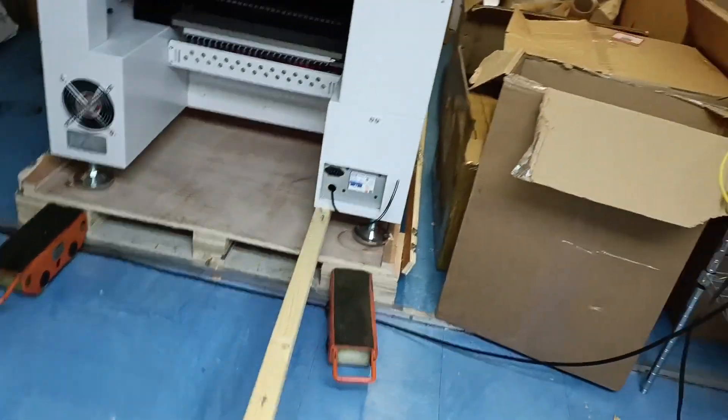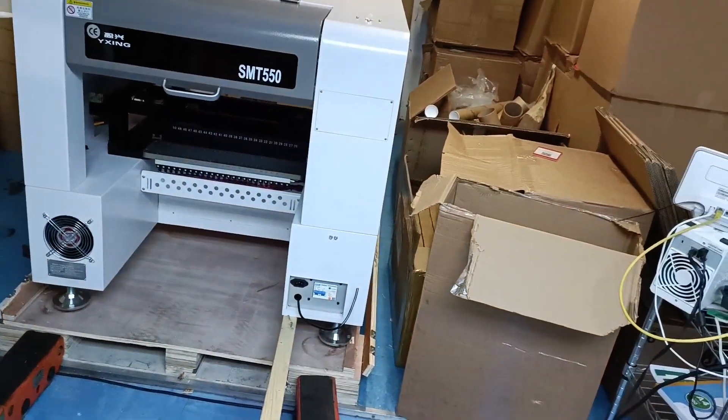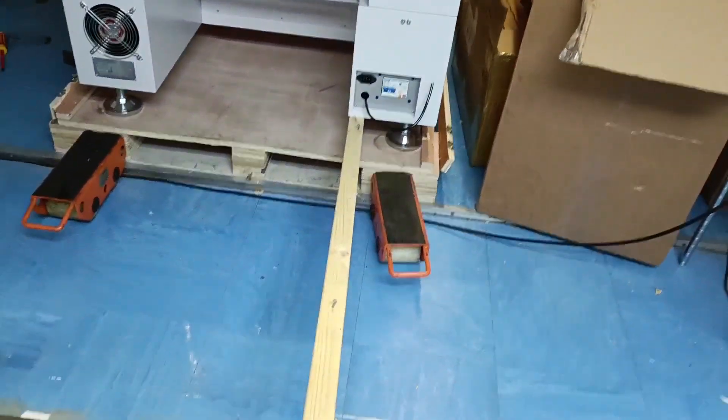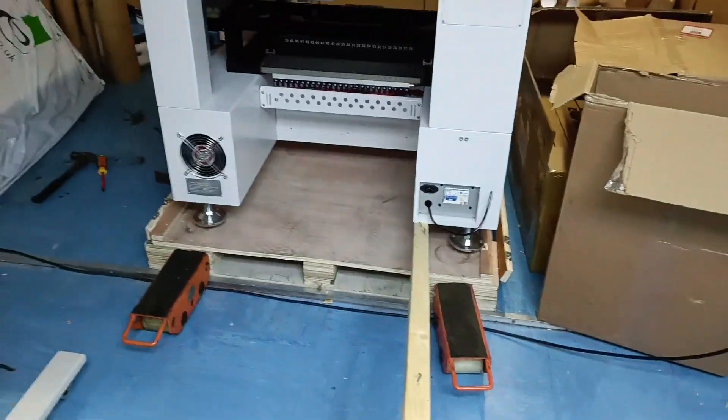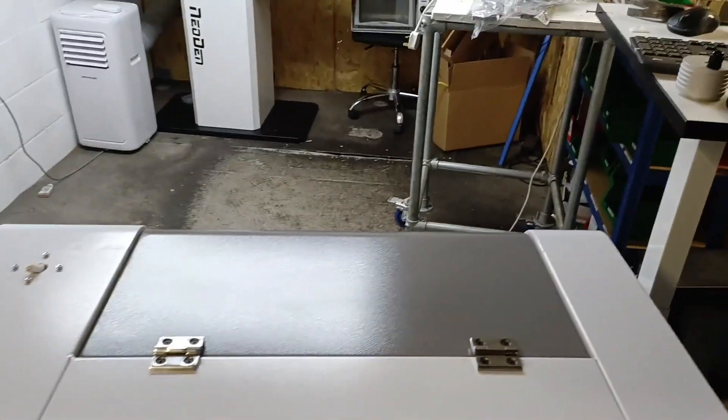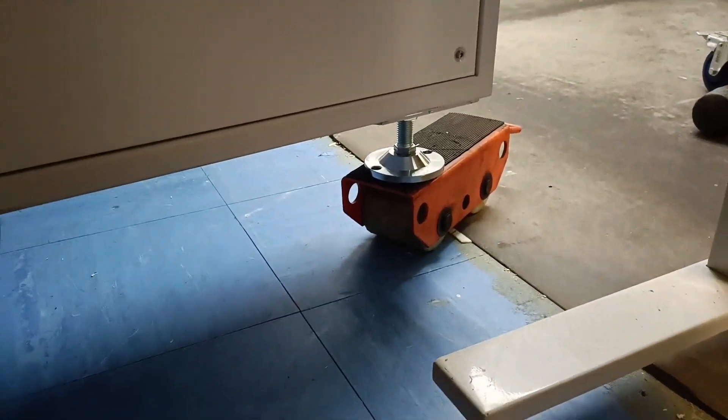I cannot lift this machine — it weighs 257 kilograms. But with about a 1.8-meter piece of timber, I can actually lift the machine quite easily, doing this with one hand whilst holding the phone. With two-ton wheels underneath it, even on my own I can move it quite considerably — it's quite useful.